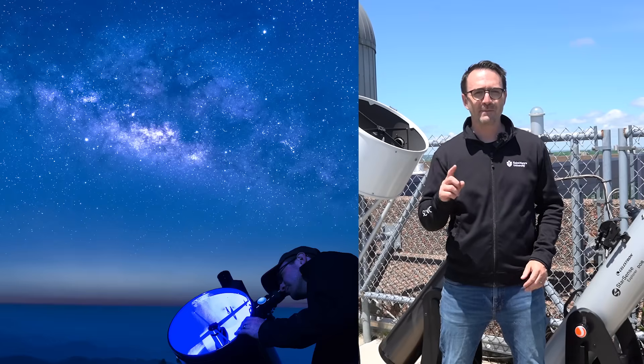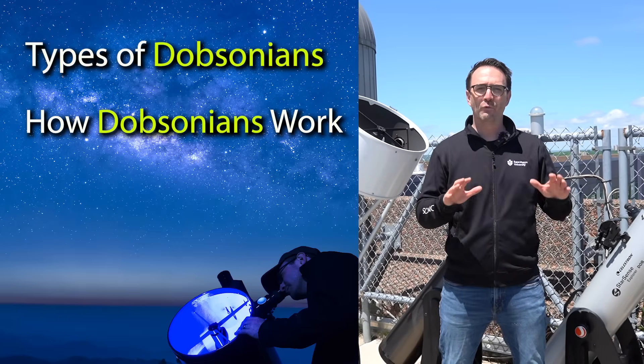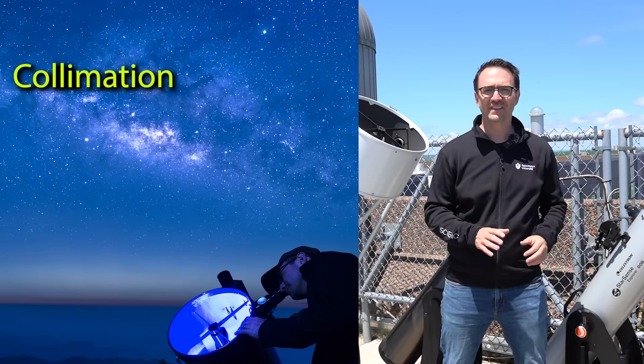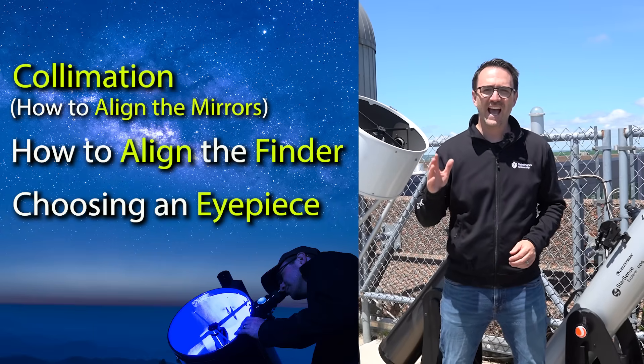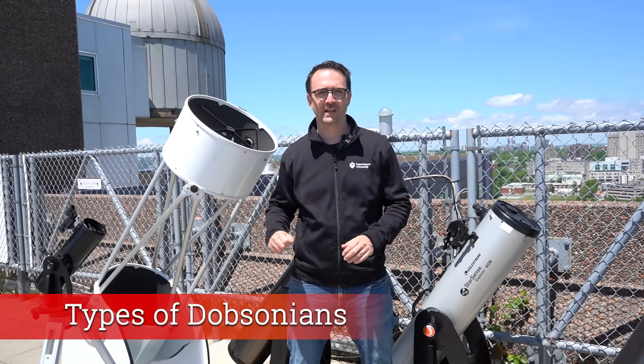In this video, we'll talk about the different types of Dobsonians, how Dobsonian telescopes work, what they're good at and what they're not. We'll talk about collimation — that's how to align the mirrors — and I'll show you how to align the finder. We'll talk about choosing an eyepiece, and finally, how to choose which targets to observe.